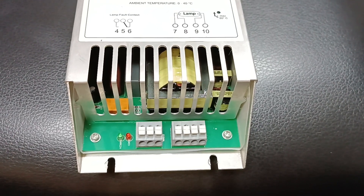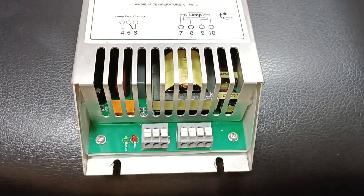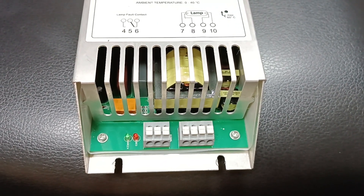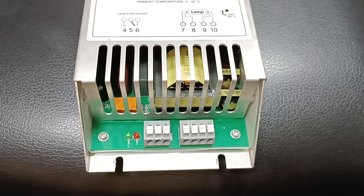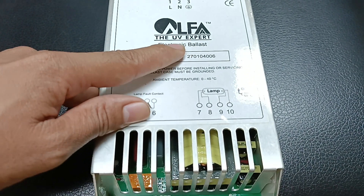Hello viewers, thank you so much for listening. Today we will discuss about the Alpha UV Expert Electronic Ballast.